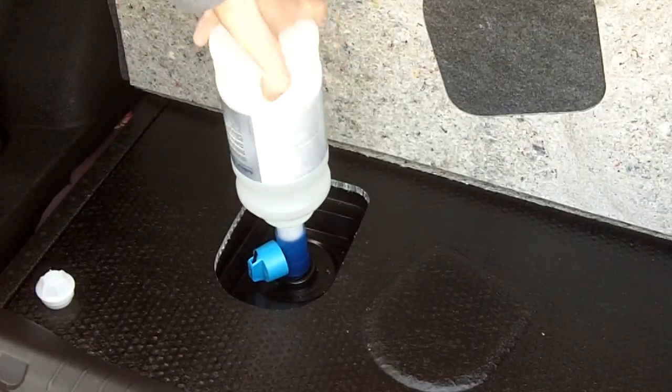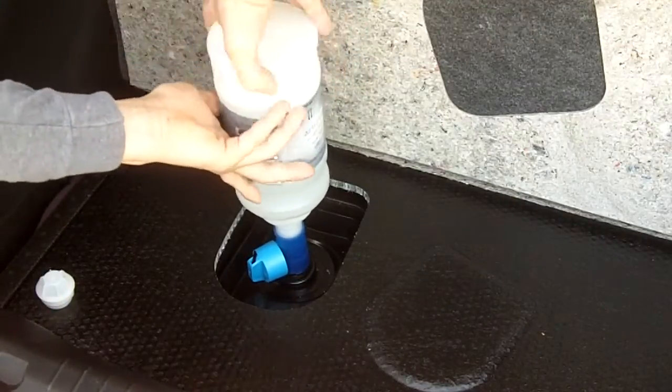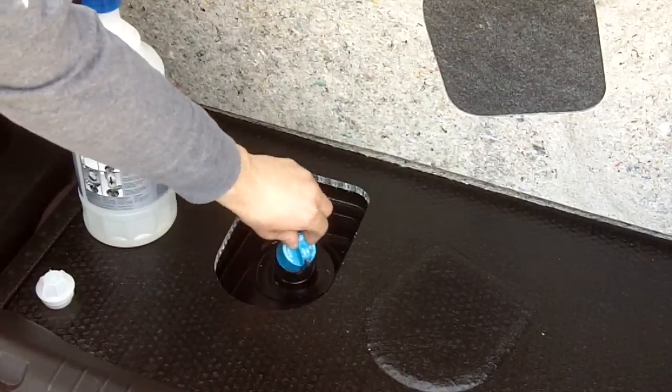Once you're all done, just unscrew the bottle. As you can see it's all nice and dry — no spills whatsoever.